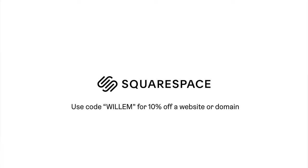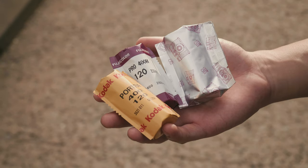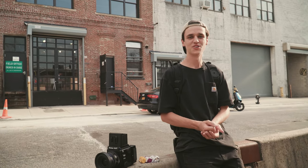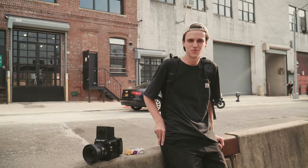This video is sponsored by Squarespace. Today we're in Brooklyn. We're going to be taking a look at three of the most popular 400 speed color films that you can get for medium format. Should be a fun day of shooting.